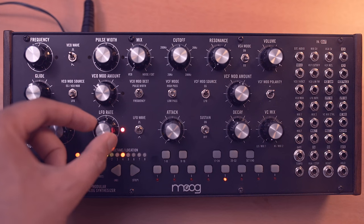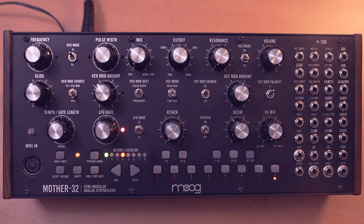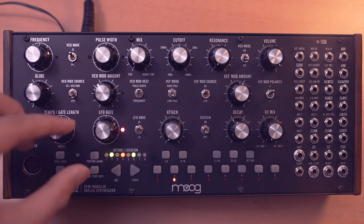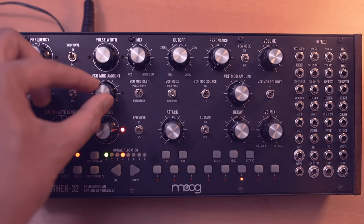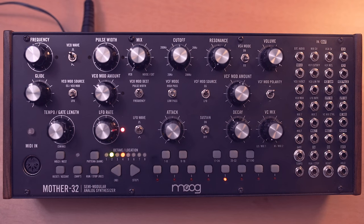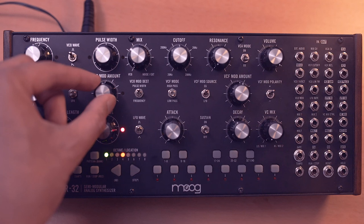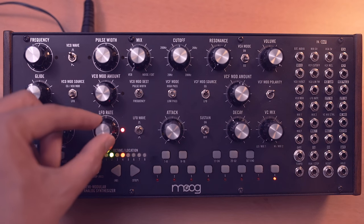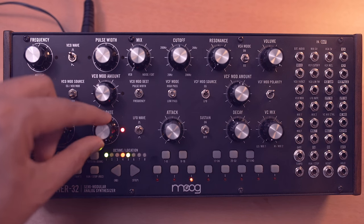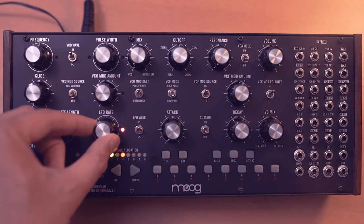Let's speed up that LFO all the way up to audio rate. Now we don't really hear modulation, but we're hearing a new timbre. If the VCO mod is all the way up, we completely lose the fundamental frequency and it's a very dissonant sound. But toning that down a bit will help you hear the melodic sequence. It's just a matter of taste — setting this LFO rate and the VCO mod amount to find a nice balance between dissonant and harmonic.